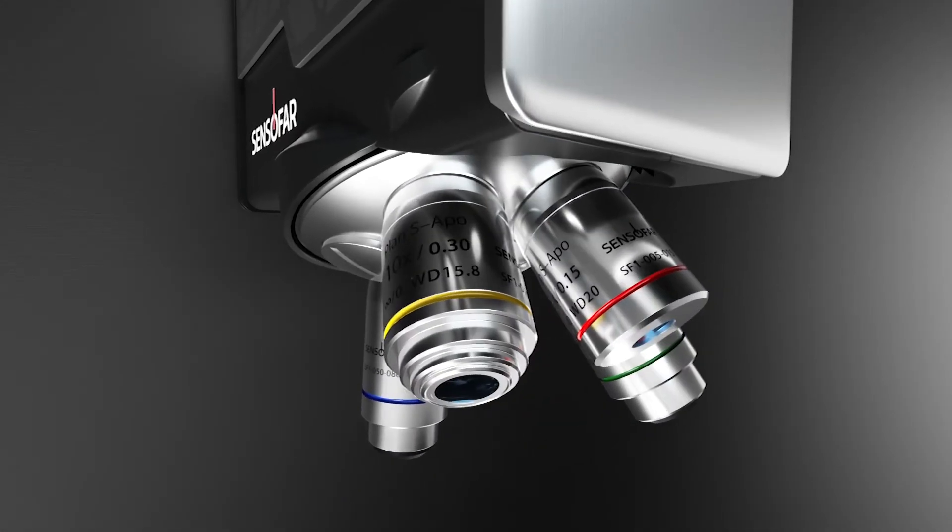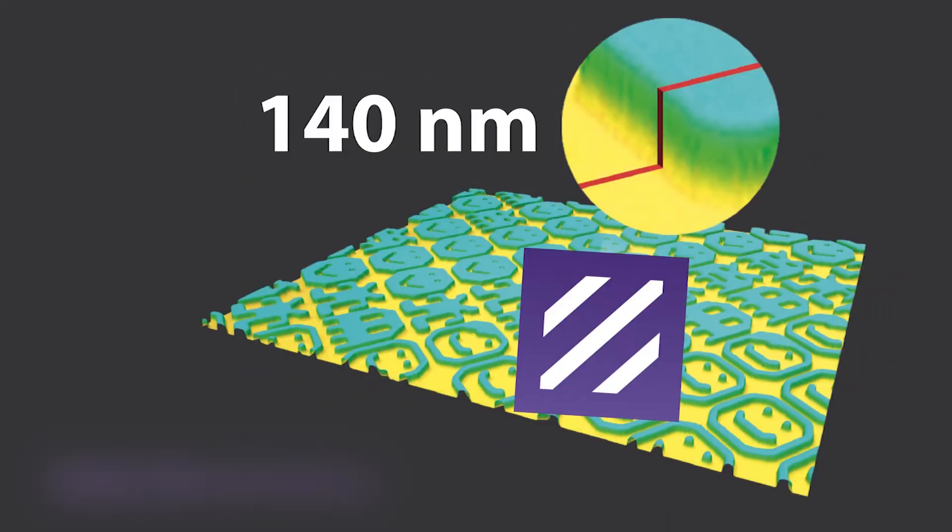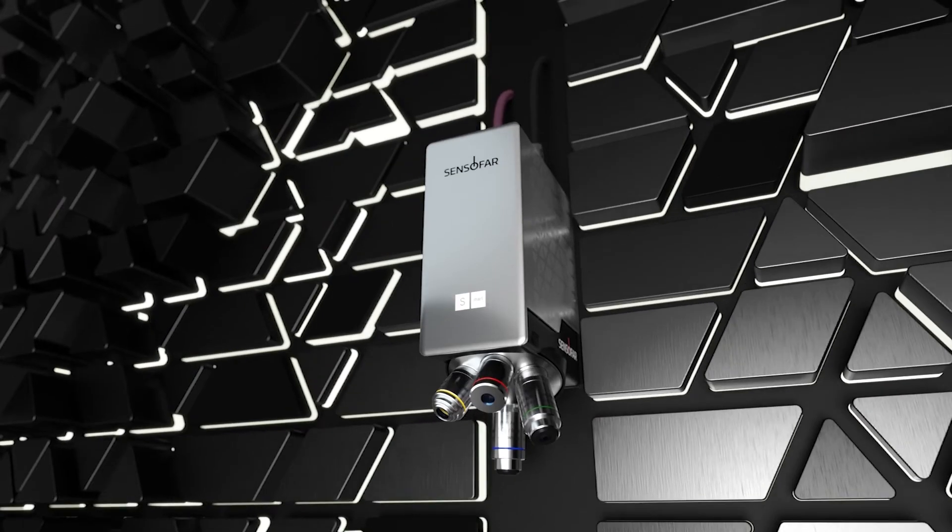A six-position nosepiece and three different technologies constitute the versatility that empowers the user to measure any sample with the most suitable technology for each application.